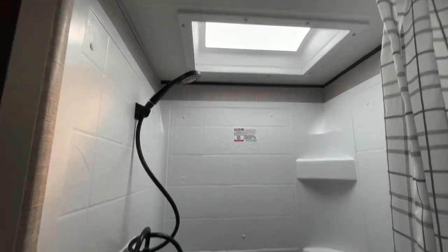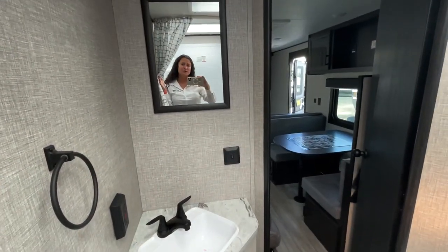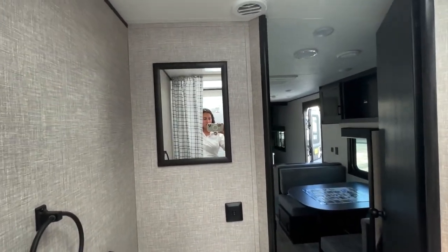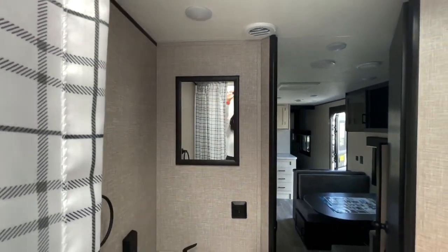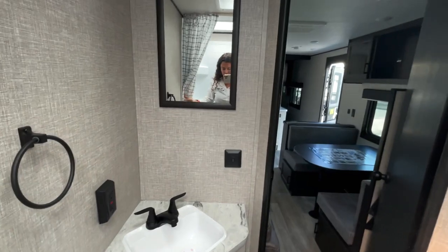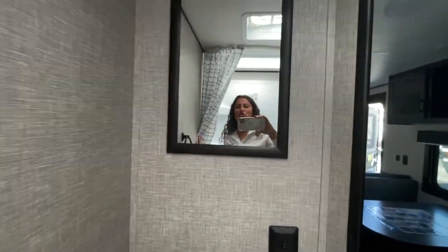Standing in the shower — I'm five-two and see how much headroom I have. I can lift my arm all the way up. You can get somebody in here around six foot for sure.